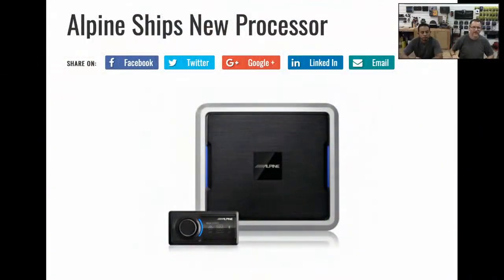First story up, this is a good one. Alpine's new processor — the PXE-0850X, not S. It's totally different. So we just changed the S to the X. It's basically the same shell as the previous S, which I own and have sitting on the shelf over there, which I guess I need to get rid of now since it's no longer current.